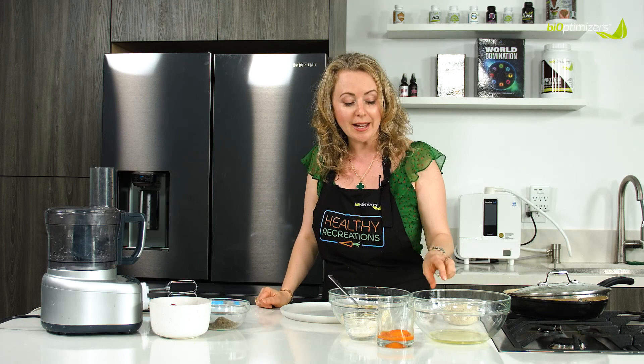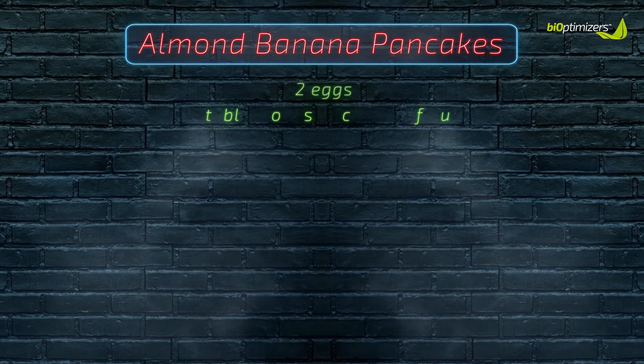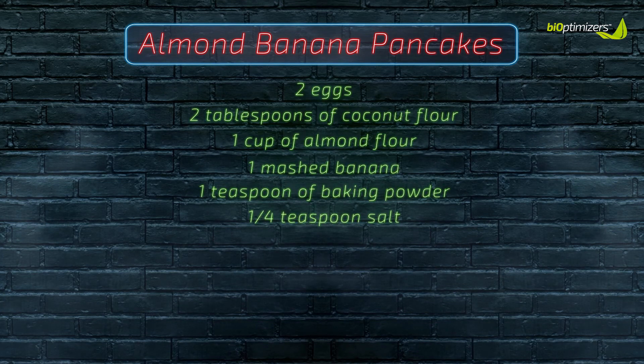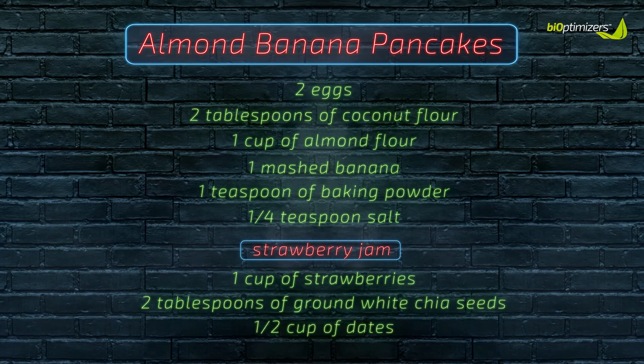We're gonna start with two eggs and separate them into egg whites and egg yolks. We'll have a little bit of coconut flour, mostly almond flour, mashed bananas — pretty ripe. We're gonna need some baking powder and some salt. And then we're going to make our own sauce, our own strawberry jam — and for that we'll need strawberries, chia seeds, and dates.